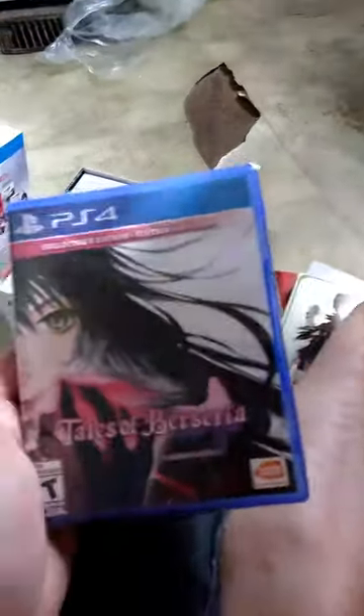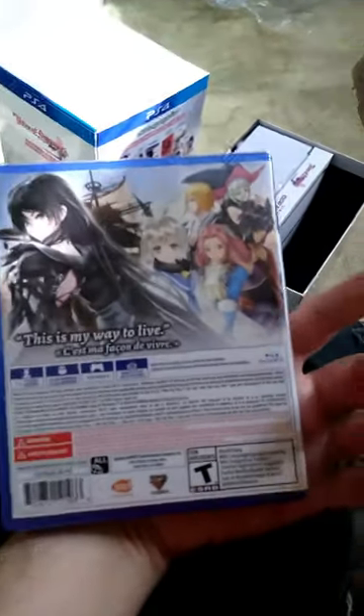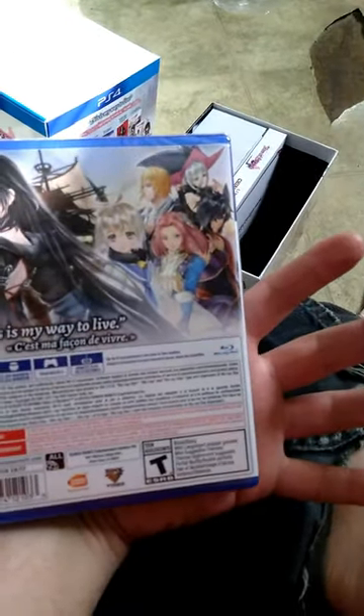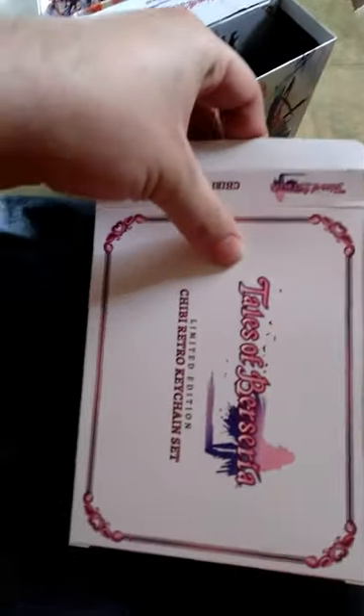I love how it says collector's edition on the game itself, that's cool. This is my way to live — oh I cannot wait! And next up is the keychain set. I'm just going to pull that out here.